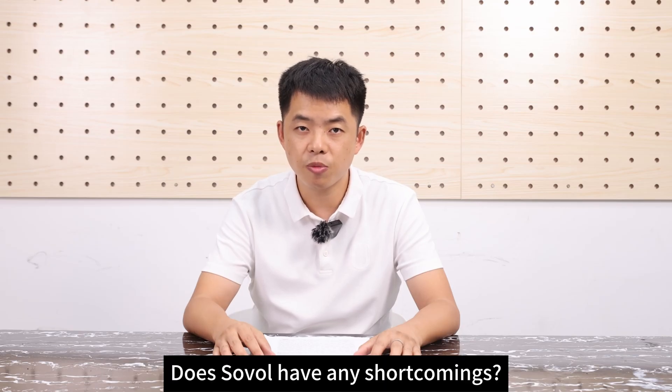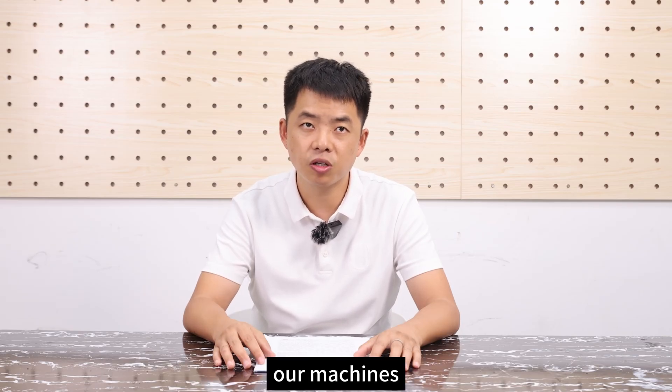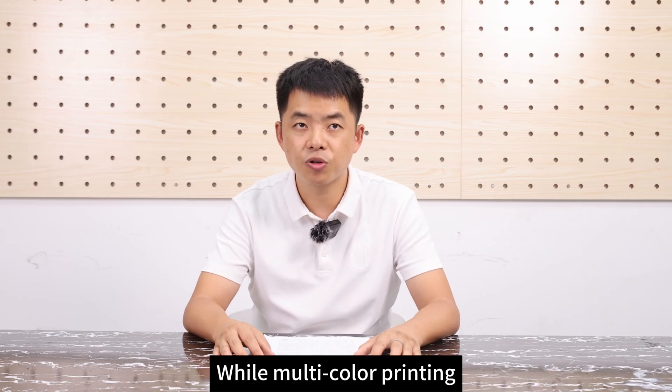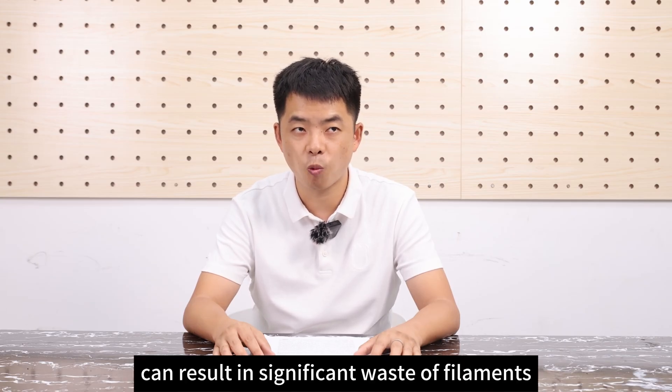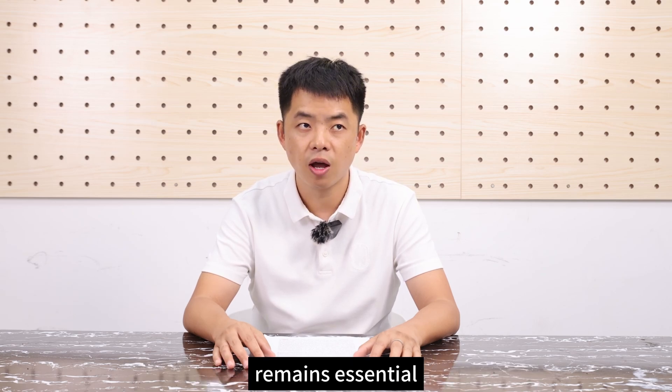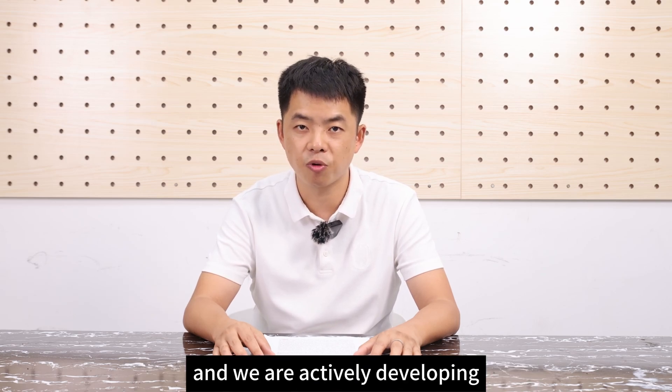Does Sovol have any shortcomings? Yes. Our machines currently do not support multi-color printing. While multi-color printing can result in significant waste of consumables, the need for multi-color printing remains essential, and we are actively developing it.